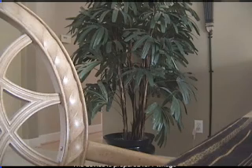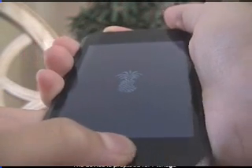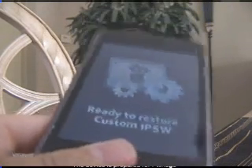4, 3, 2, 1, 0. Now press and hold. Hold it again. Hold the power button down. Keep holding the power button. There we are — it's done.